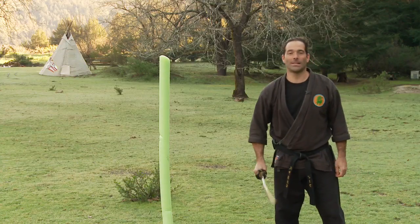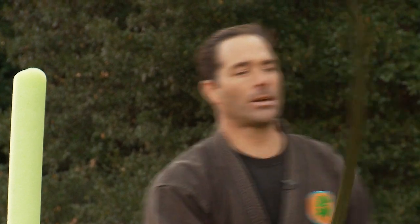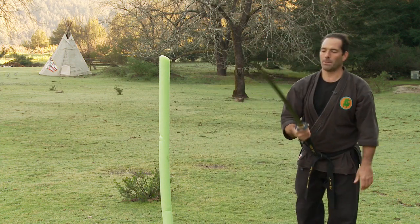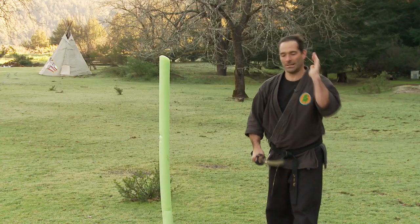So we're going to do the first cut today: a kesagiri. Kesagiri is a diagonal cut. What I want to do is not treat the sword like an axe where I'm chopping down and using my strength to force it through. With the blade, you're going to be pulling that cut through and sinking at the same time — that's what makes this cut happen.